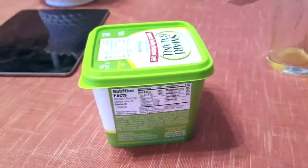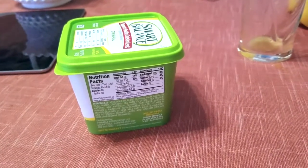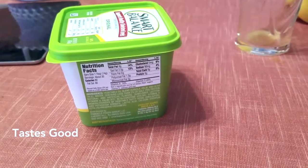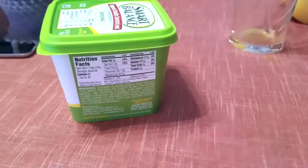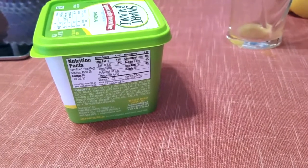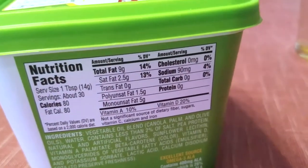What I like about this is it spreads really easily, it cooks well, and it's good for sautéing - and of course it tastes good. I don't use butter that often, but in the morning if I'm making eggs, I prefer to sauté with a little bit of Smart Balance rather than oil or the Pam spray or regular butter.